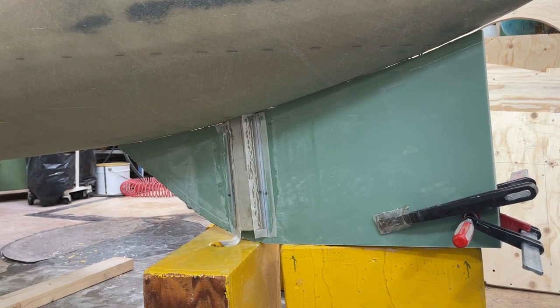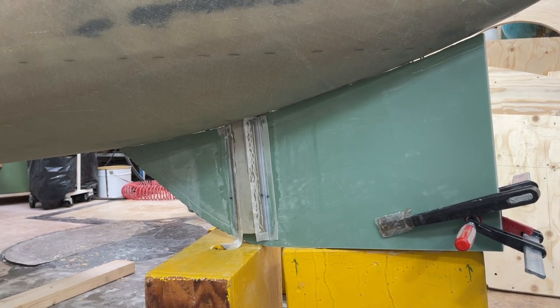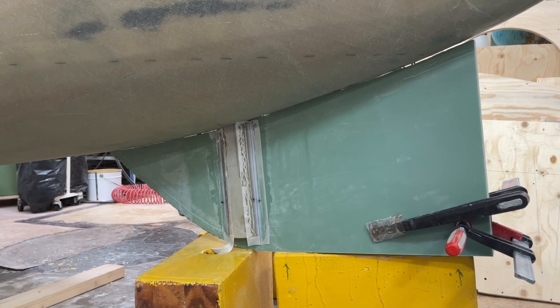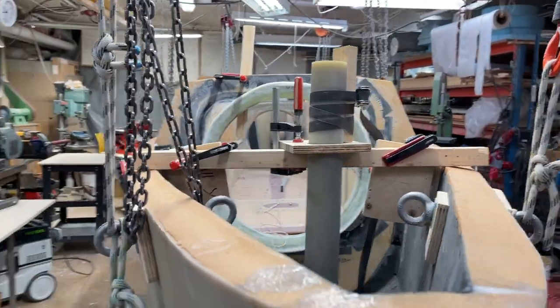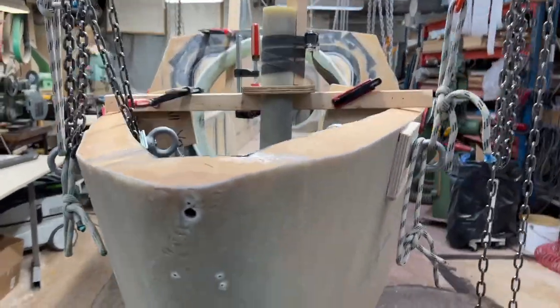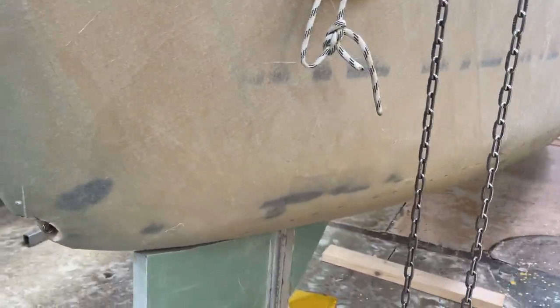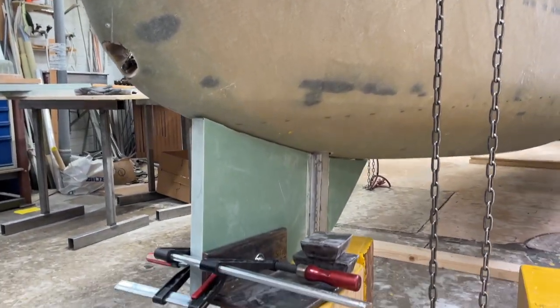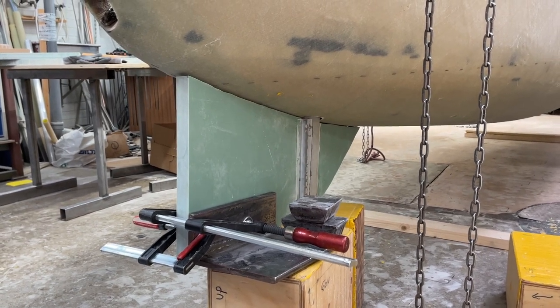Then tomorrow I can take it off and do some lamination in the afternoon, but it's a little bit offset to the port side to get place for a tiller, to get a good lever arm there. But you know, a boat is not very symmetrical once it's in the water, and here is from this side too. See you later.